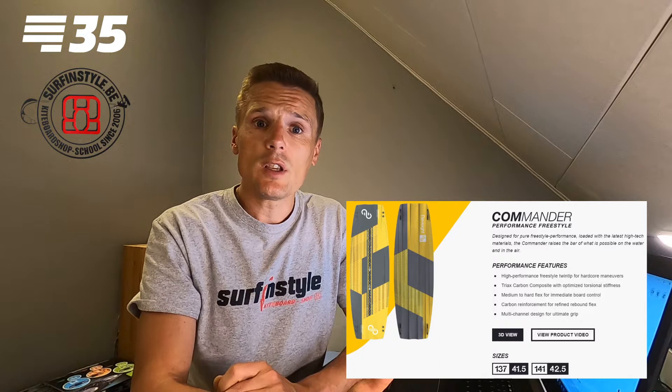In terms of freestyle freeride, the Master unites the best of both worlds. They also have the Master C Plus — just like the Process, it's the carbon version with the same shape as the normal Master, but with extra aggressiveness from the carbon fiber so you can fly higher. Last but not least, there's the Commander, a pure wake-style freestyle board. A lot of bigger riders use it because you can edge it a little more than other boards, sending you higher.